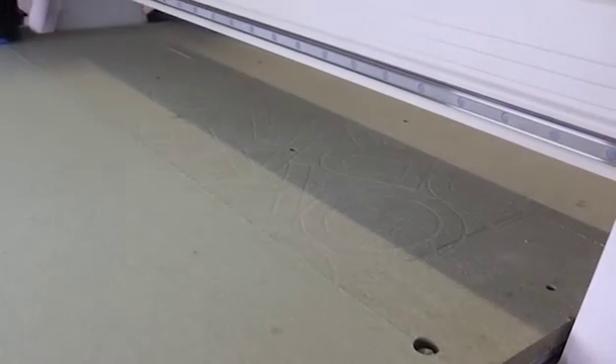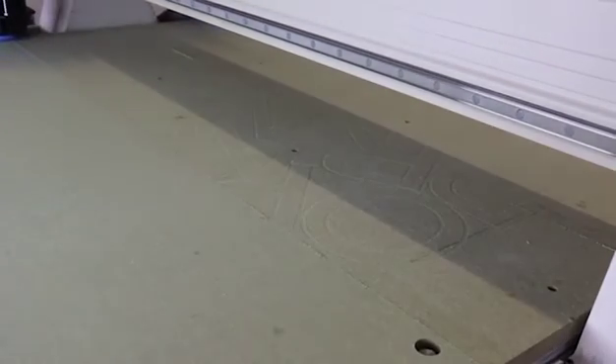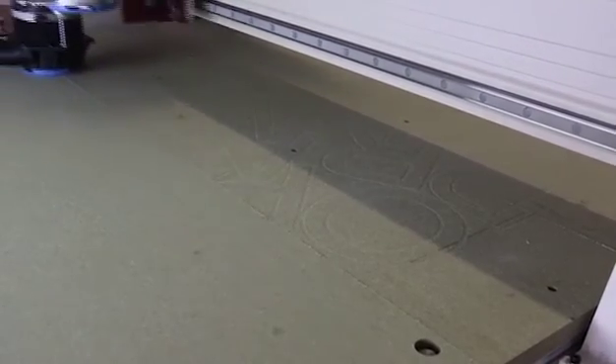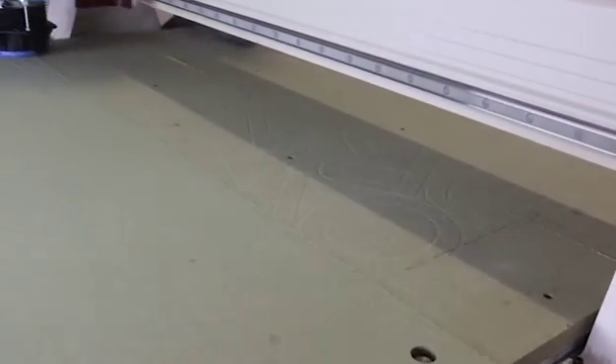Naturally when processing materials you will mark the surface of the MDF bed, causing vacuum bleed. Therefore the added bonus of a fixed sacrificial bed means that this can be easily corrected by skimming the surface. Skimming ensures a consistent height through the whole length of the machine, allowing you to minimize the depth of cuts and prolonging the life of your sacrificial bed.